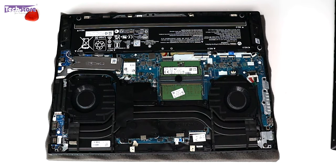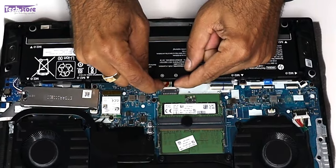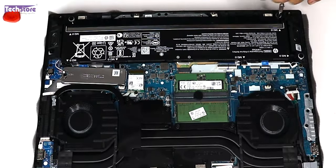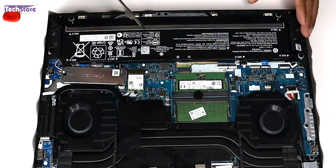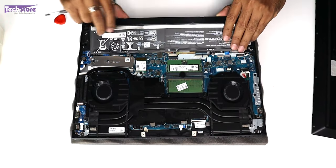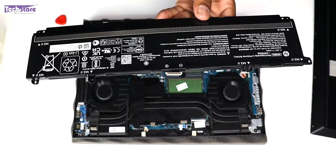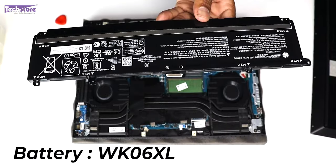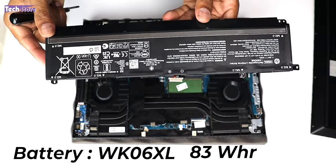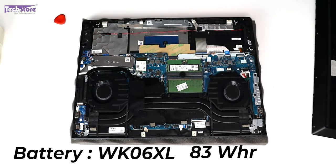Let's start by removing the battery first. Remove the battery's power connector notch like this, then remove the six screws in total and the battery will come off. If you want to replace the battery, this is a WK06XL lithium polymer battery — 83 watt hours. Just take a similar battery and insert it back and you are good to go.